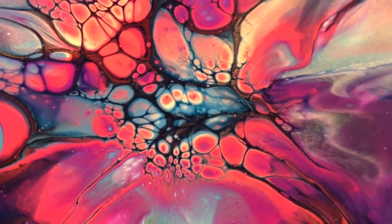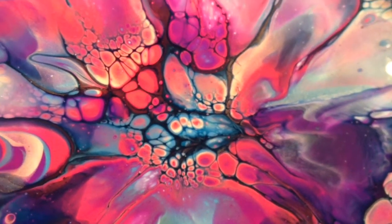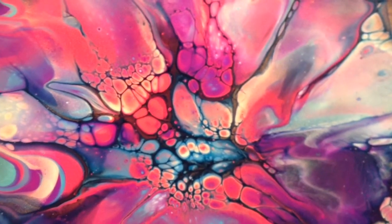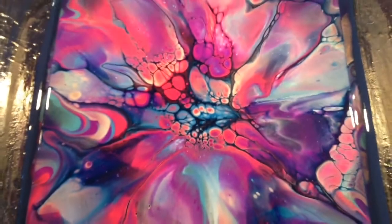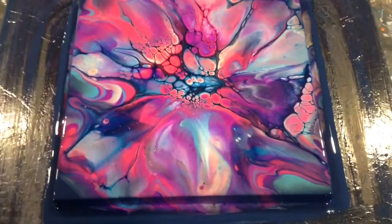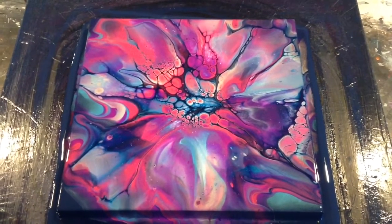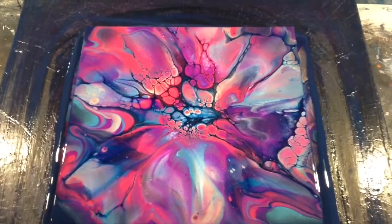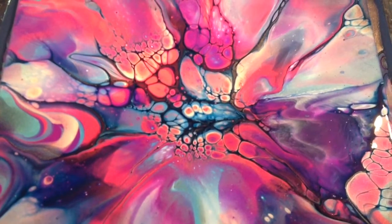Here's the close-up. I thought I'd start with the middle, which is pretty groovy. It's these Groovy and Funk cells over here I was talking about — just absolutely gorgeous. Excuse the shaky footage as I just pan out so you can see the whole piece. Well, there you go — quite a successful kitchen sink pour. Thank you very much, my friends, and happy pouring.